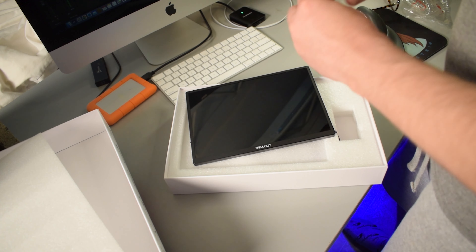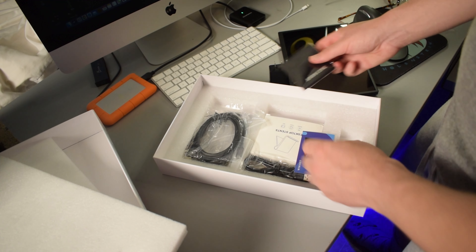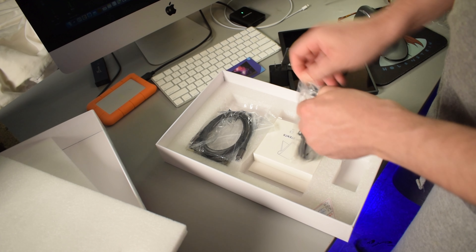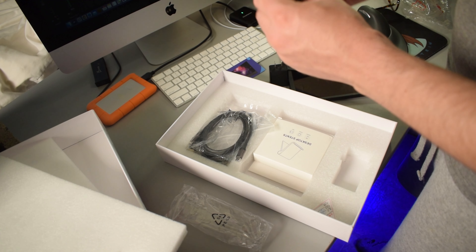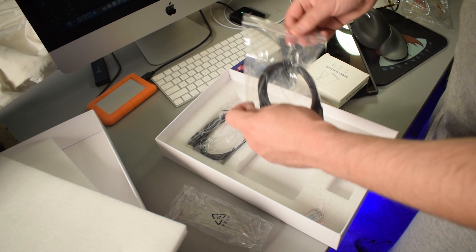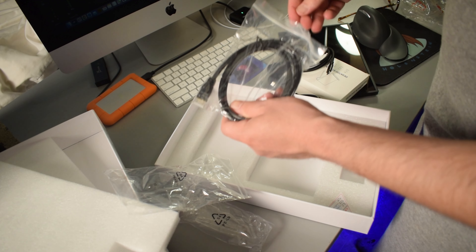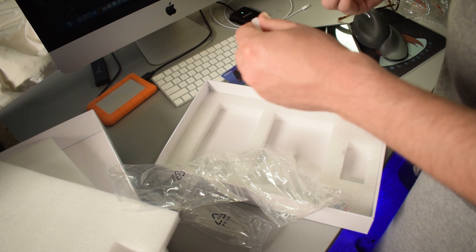In the box it looks like we have a plug, a little cloth, and contact info. There's a cable where one side is USB-C and the other side is USB-A. There's also a desktop stand, a USB-C cable, and what I think is an HDMI cable — let me just double check — yeah, it looks like HDMI.